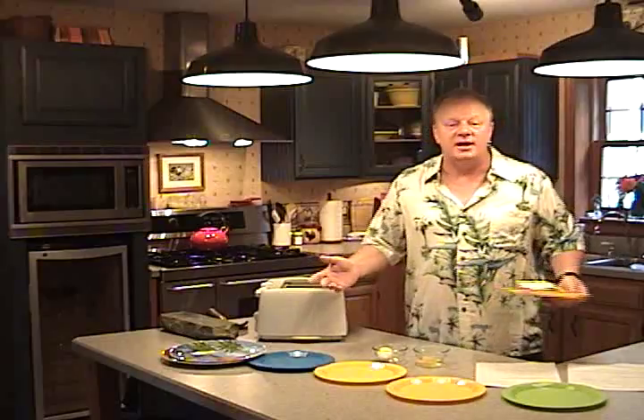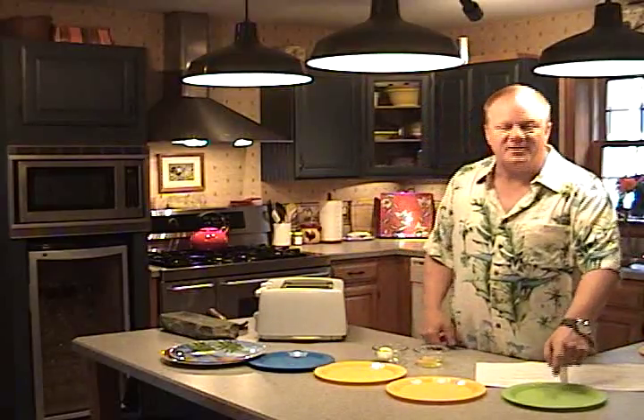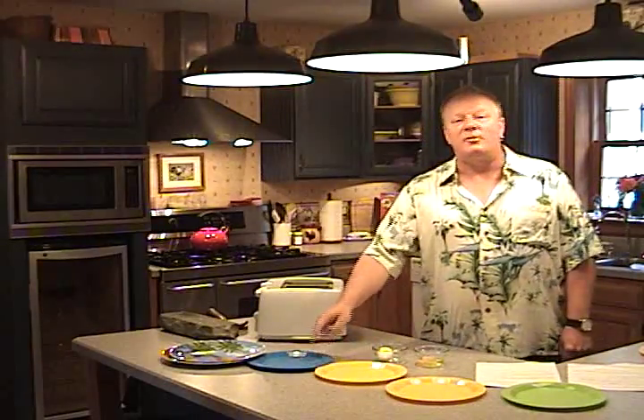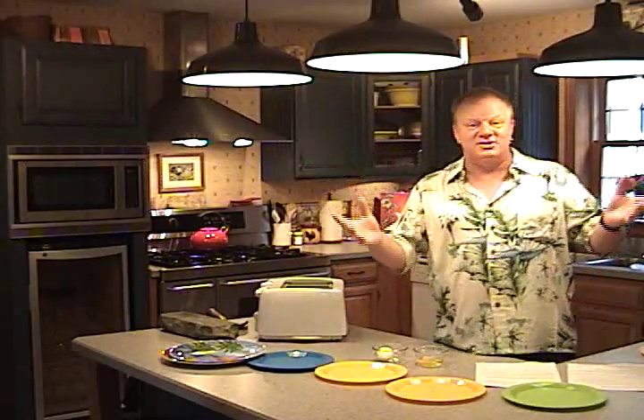Alright, how about lunch? In the time it takes to make a boring old sandwich, we're going to make chicken nuggets and french fries. I've got potato skins in seven minutes, wings in eight minutes, pizza rolls in six minutes, bagel bites in eight minutes, and our chicken nuggets and french fries are all ready in under ten minutes. And that's just the beginning.